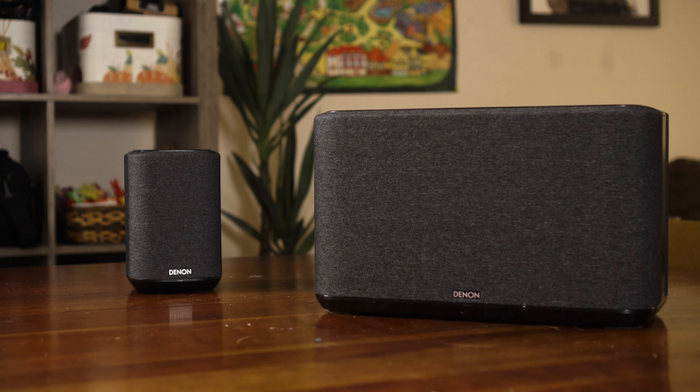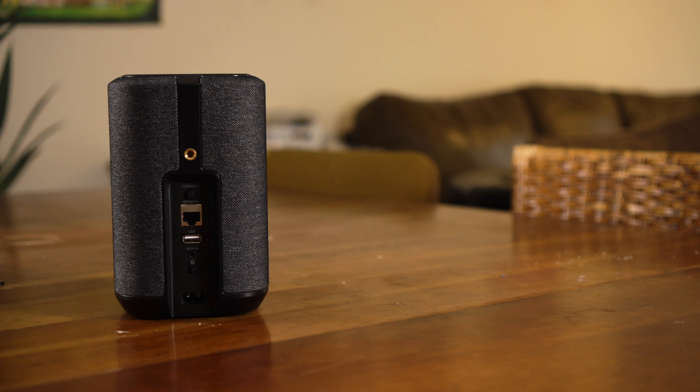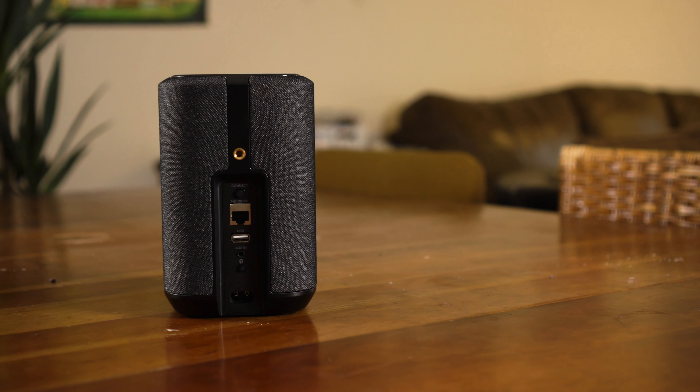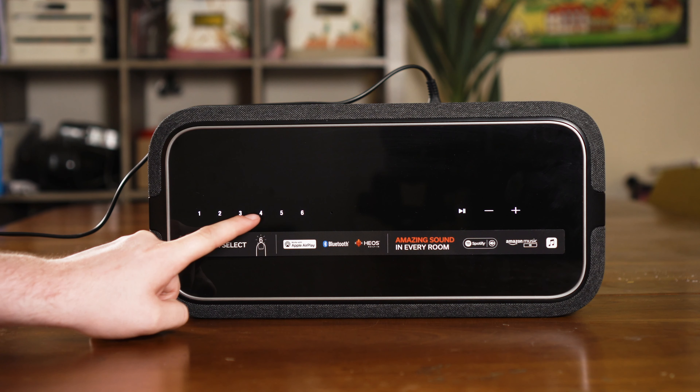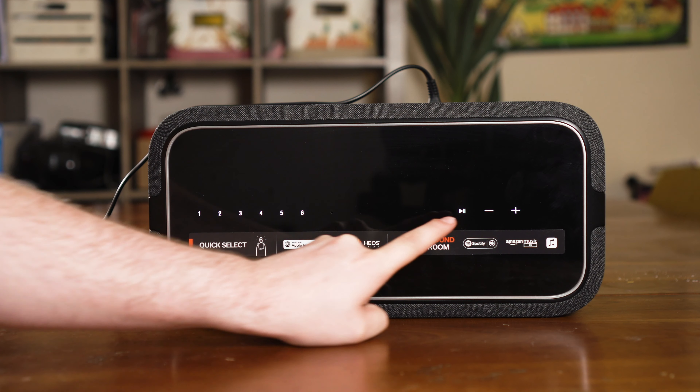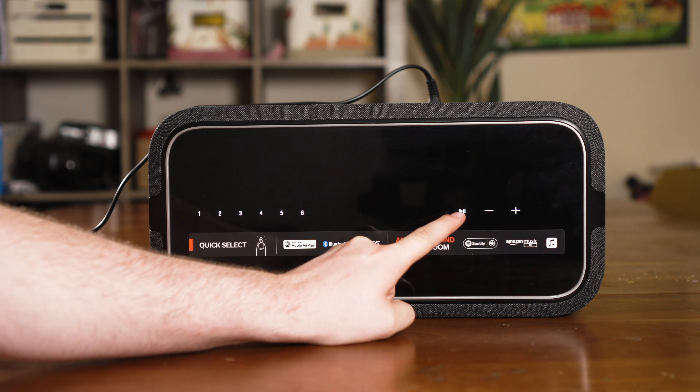Each of these speakers is available in either black or white, and they have a threaded insert on the back, so if you want to wall mount them, you can do that with an optional wall mount bracket. Controlling them is most of the time done from the app on your phone. However, there is a nice touch-sensitive control panel on top for basic control — play, pause, volume up and down — without having to get your phone out every single time.